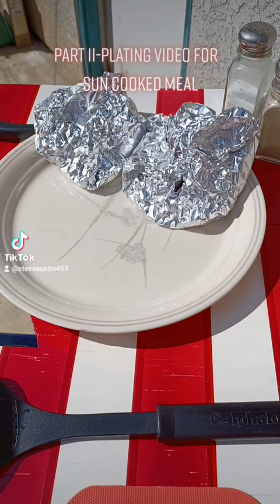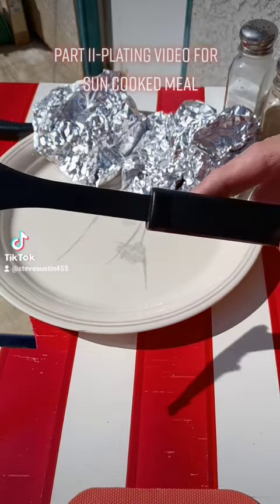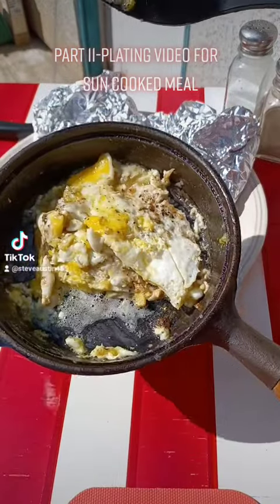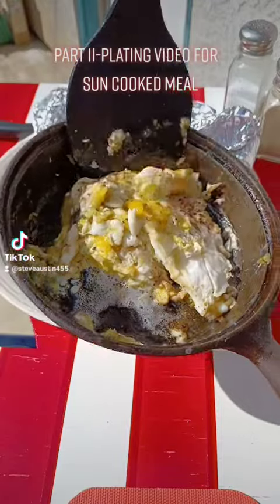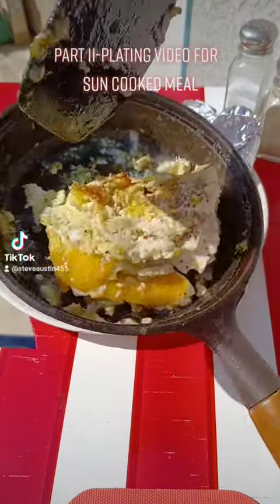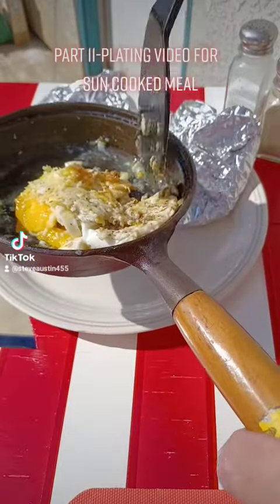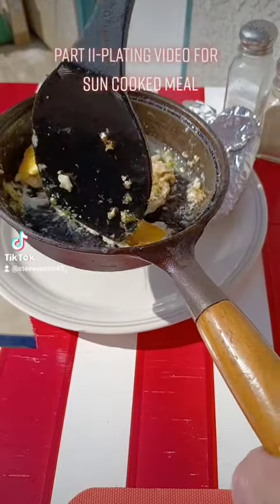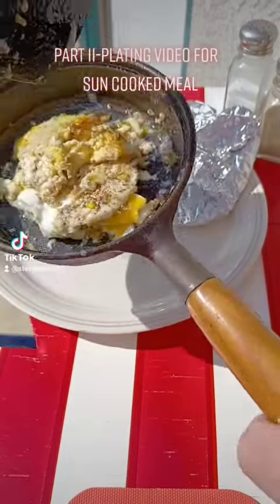Tater Crusader here with a plating video. I'm going to put the steak, eggs, and taters together. Here are our eggs just coming off the solar grill, all cooked up. A little residual heat — no place to go but my plate.